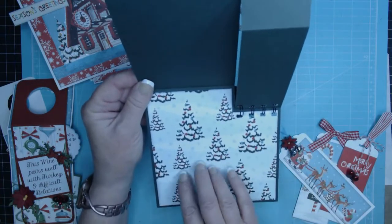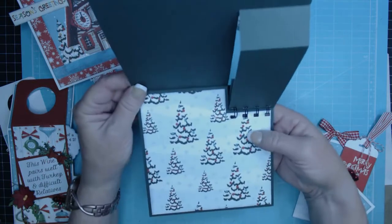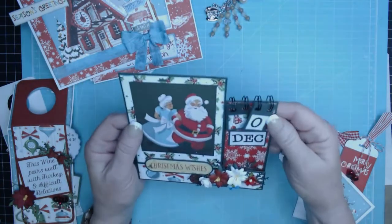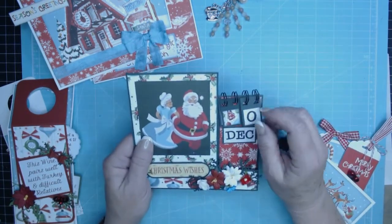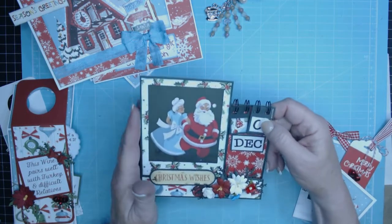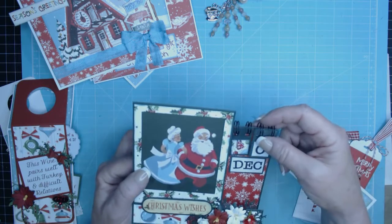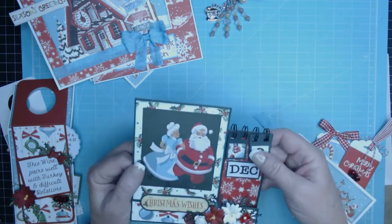The inside doesn't have anything in it but I covered it with pattern paper so I can add a sentiment if I want to send it to a friend. I'll publish a tutorial for this one as well so you can learn how to make it. It's really simple if you have a Bind It All or a Cinch — really easy to put together.